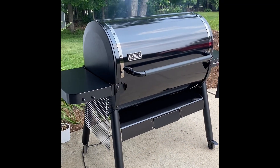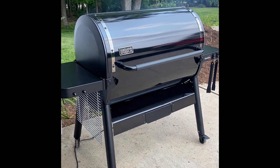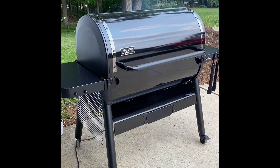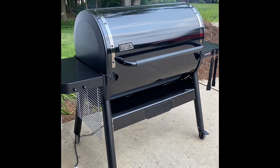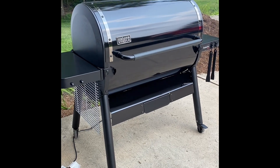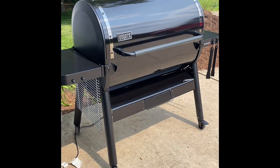I just opened up the hopper to check on the wood pellets and I can tell you this is a very hungry grill — it chews through the pellets a lot faster than my Pit Boss did. That tells me this is a really good smoker. Unless you're up above 400 degrees, this thing just constantly cranks out the smoke, and I just can't wait to put some quality meats inside it.